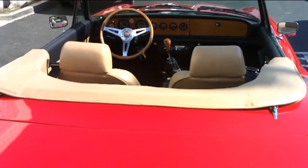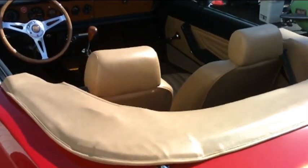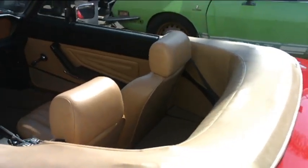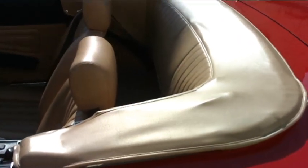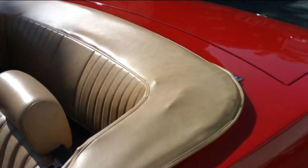Moving to the interior of the car, the interior was done at Collins Upholstery in Montclair. They've done numerous Fiats for us and their work was just outstanding. As you can see, they made a custom boot for it that fits really well using the same material as the seats and the door cards.